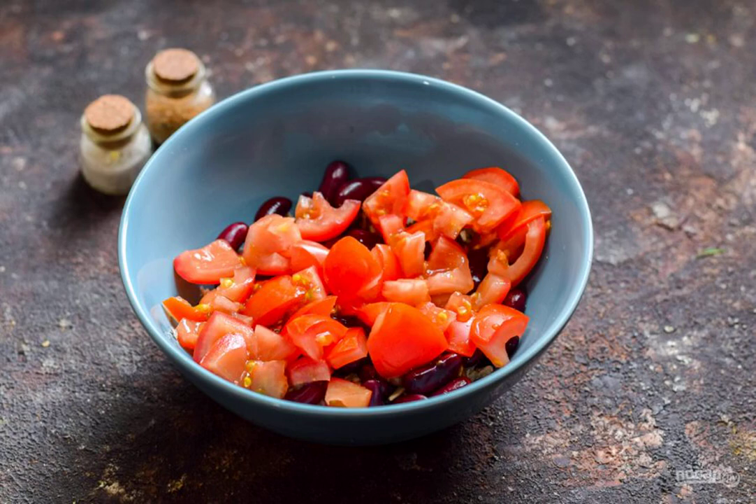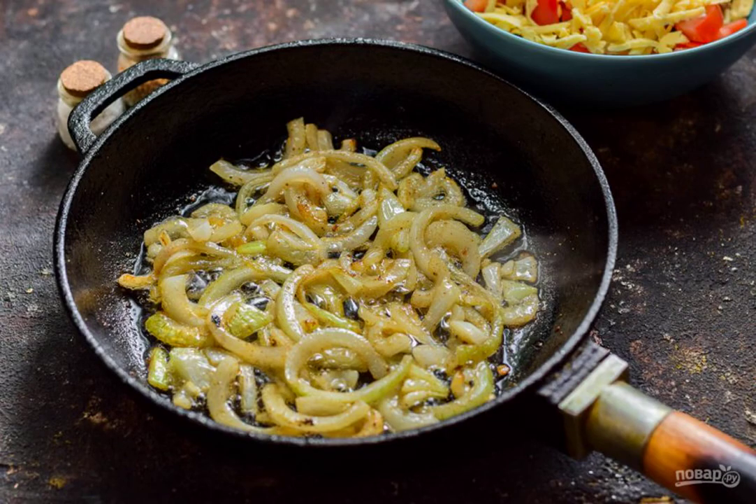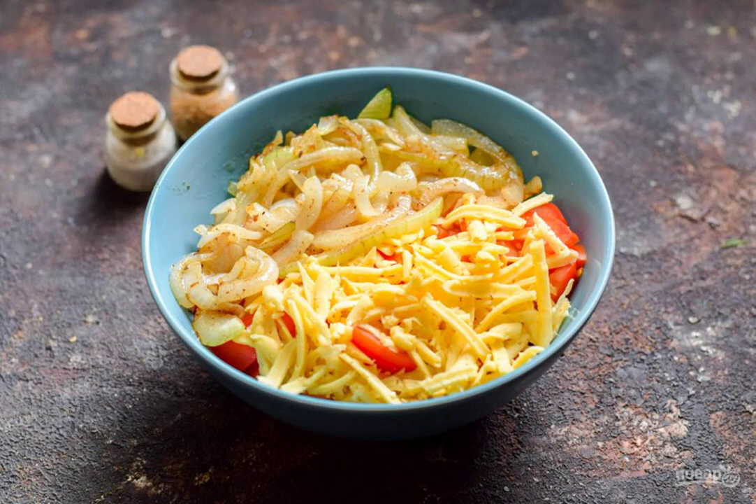Cut the tomatoes into small cubes and add them to the salad. Grate the cheese on a medium grater and transfer the chips to the salad bowl. Heat the oil in a frying pan, put the onion and fry it for a few minutes. Cool the onion a little and put it in the salad bowl.